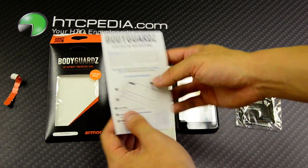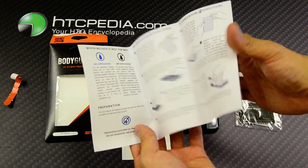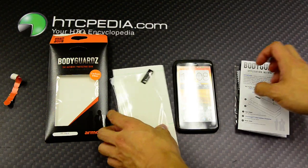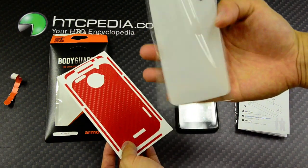You have the instructions right here — very detailed instructions. Next we have the screen protector.